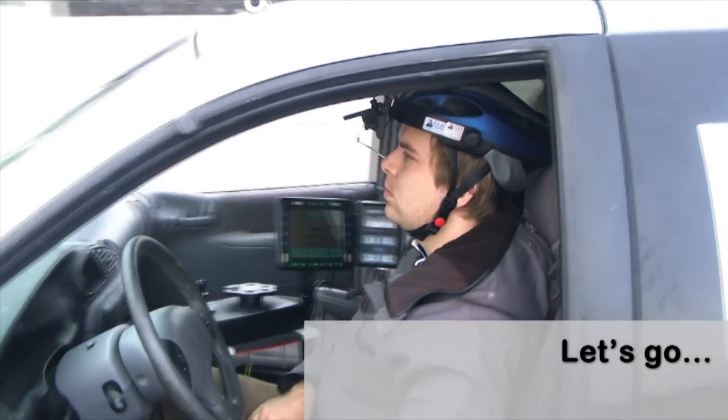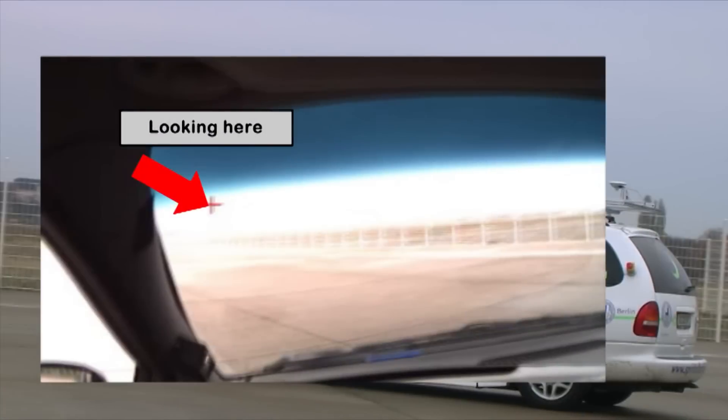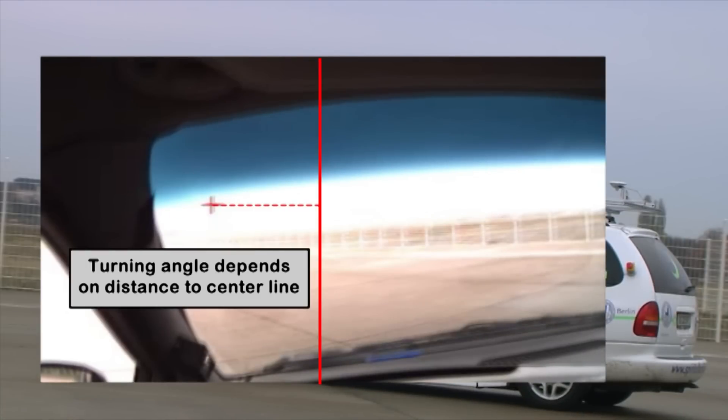And now, we're ready for some real driving! Most of the time, you will see a small video from the front camera with a red marker indicating what we're currently looking at. The distance of this marker to the center line of the image determines how much the steering wheel is turned by the computer in the car.